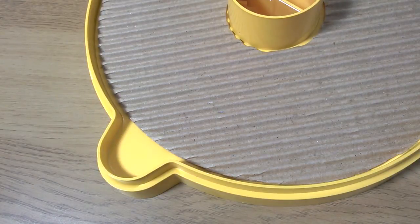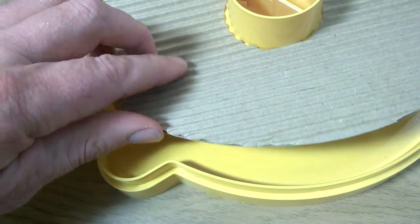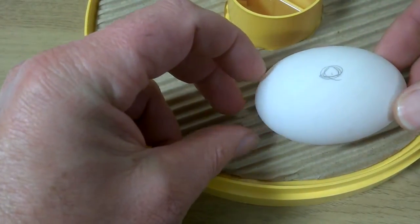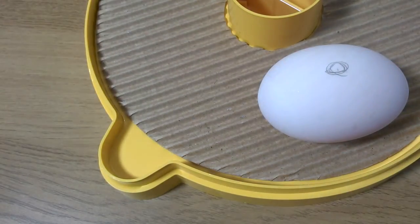Our new generation of Mini2Eco is now supplied with a hatching mat, which has little ridges that keep the eggs in place, making it easy to position and to turn them. At hatching, it also helps the chicks to grip on the floor and to collect hatching debris.